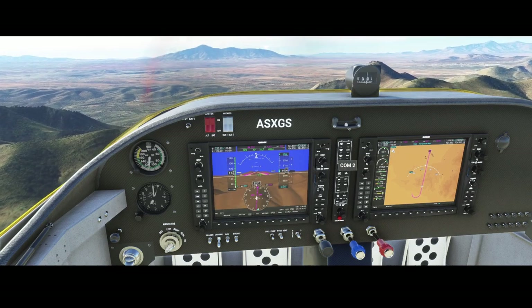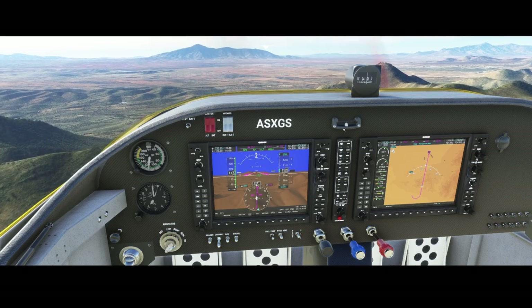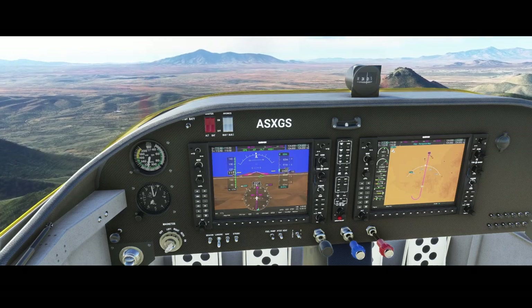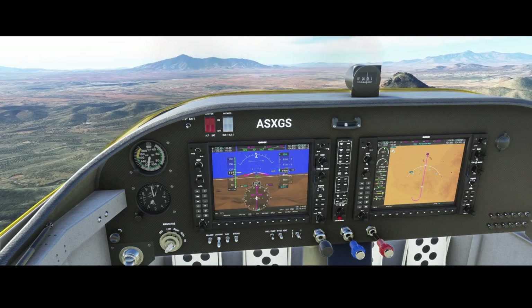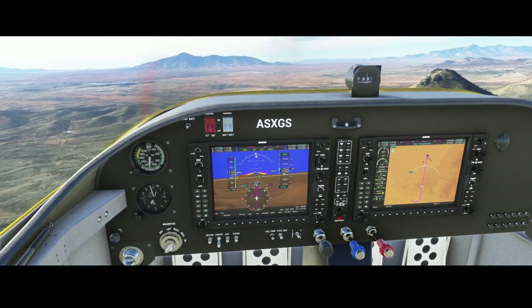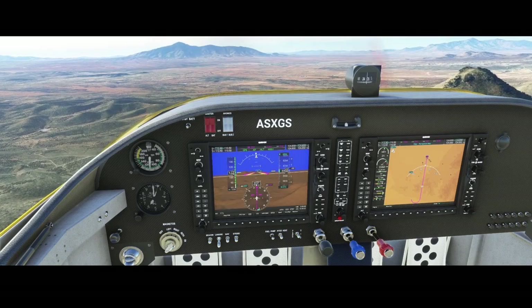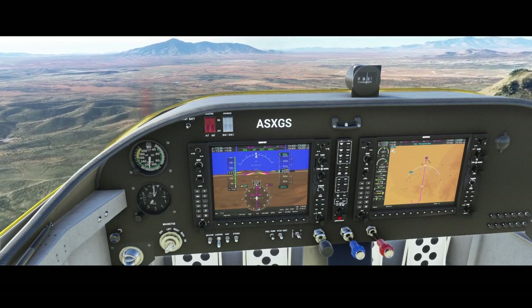We can see the compass here, and this is more to figure out what the turn angle is. It's a little bit windy because the aircraft is really unstable. We're going at a speed of 100 knots, so we're going to reduce throttle a bit.